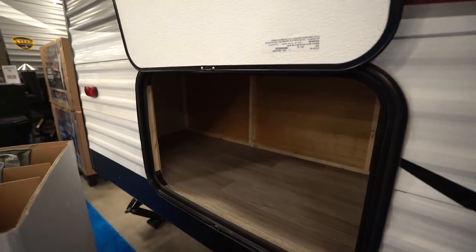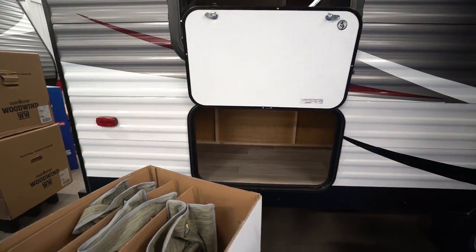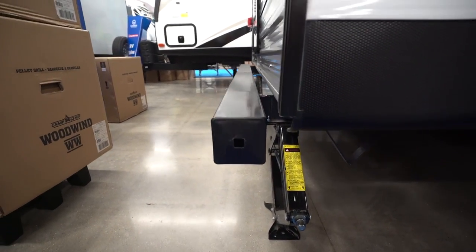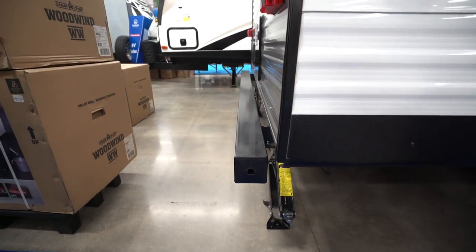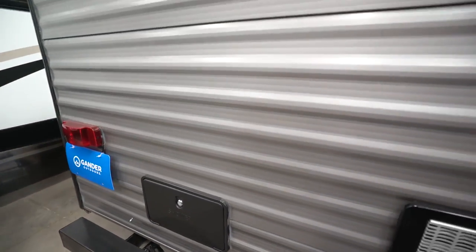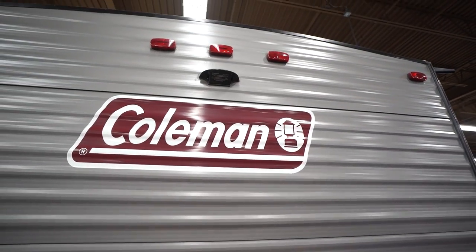Moving back a bit, in case that front storage compartment wasn't quite enough, you get a huge additional storage area back here as well. Making our way around to the very back, you can see the square tubular bumper with end caps that give you a spot to store your sewer hose. You also have an outside shower with hot and cold water access. Looking up top, you'll see backup camera prep, which makes it much easier to install a backup camera if you want one.